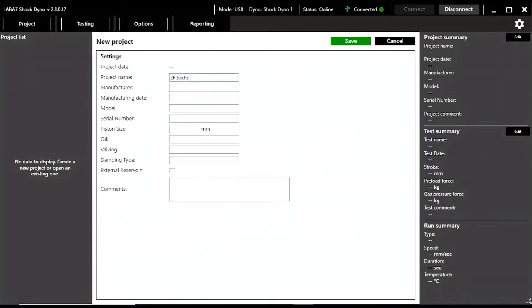Let's take a look at what you can expect when running a test. As you open the Shock Dino software, you start by creating a new project. What pops right out is how much detail you can associate with your projects, making your test repository incredibly valuable and rich in information.